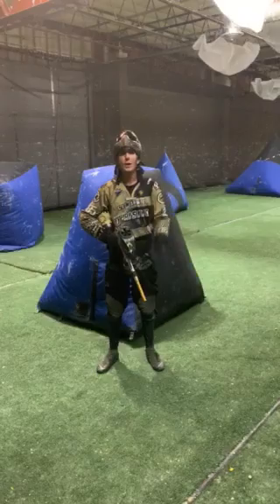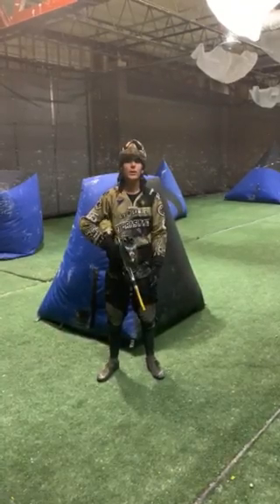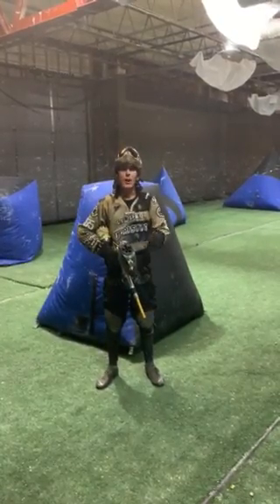Trying to grow paintball here in Colorado, get everybody up to the level they need to be. So if you want to get some training, one-on-one training with myself, go through some drills — I'll do some coaching as well. Have some fun, throw some paint, come out Friday night.